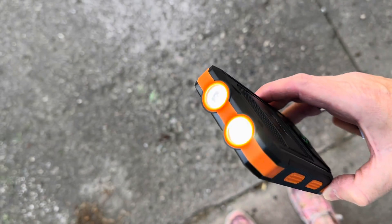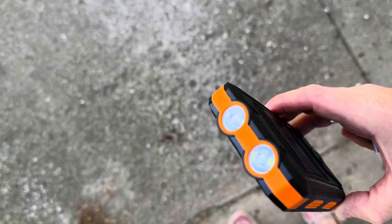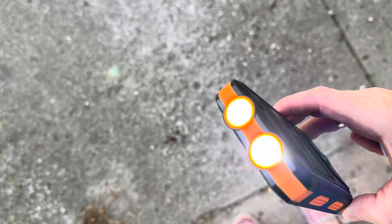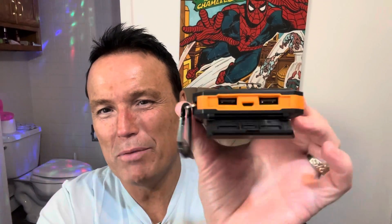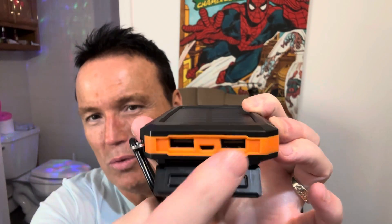Hit the button twice to turn it on. Once it's on, you hit it again and it goes into flashing mode. Hit it again and it goes into SOS mode. Hit it a third time and it goes back to regular flashlight. Hit it twice and it turns off. It's got a little flip cover on the back — open that up and you see your USB charging ports. Got one, two, and three.